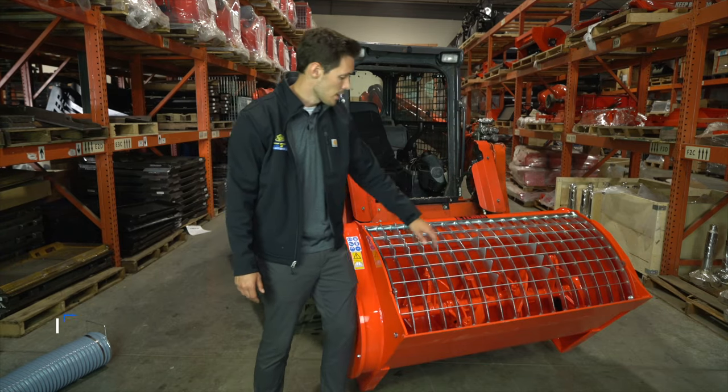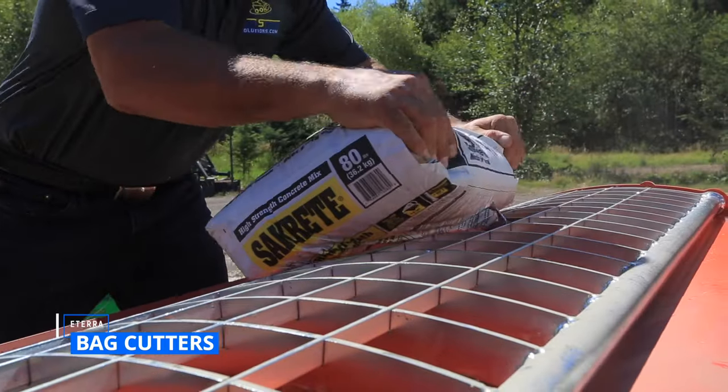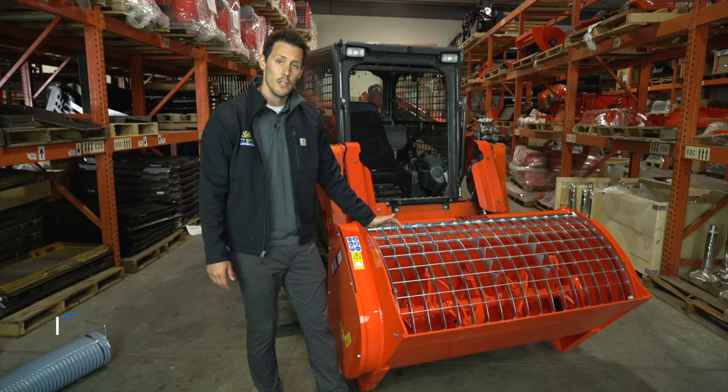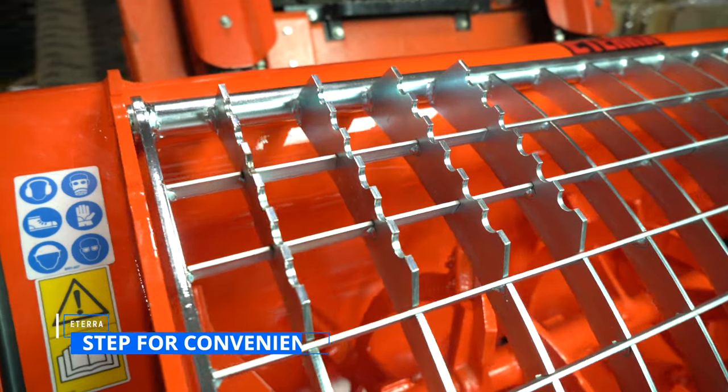All the mixers are going to come with your standard bag cutters, which allow you to cut the bags right on top of the mixer and pour your material directly into the drum. Each mixer also comes with its own step, which makes it very easy to get in and out of your machine even in wet conditions.